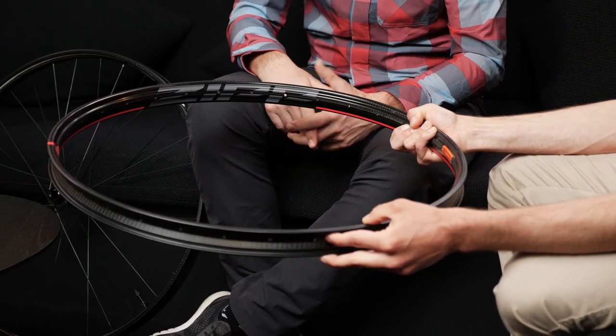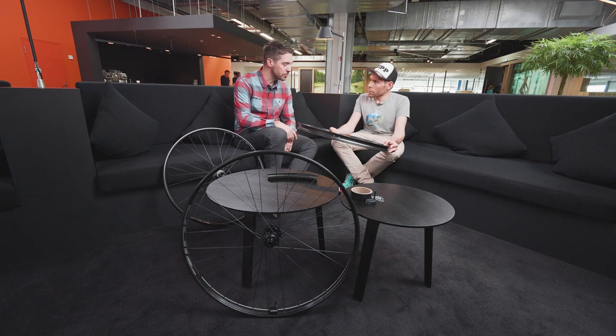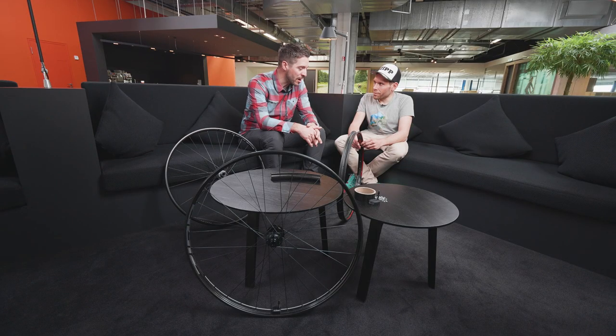We're a premium brand and the wheels are going to come at a certain price point. But depending on what hub you want to use, you're certainly able to adjust the price level and maybe get the rim to the budget that corresponds to your needs. We want to support people and make sure that people ride their wheels and have as much fun on the trail as possible. So we're going to have both a lifetime warranty within intended use and a crash replacement program for our riders.